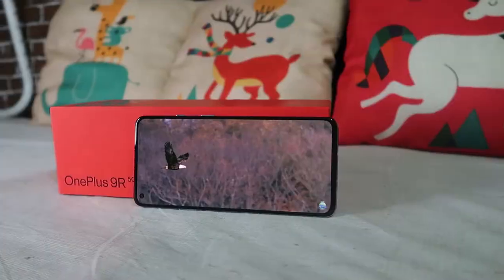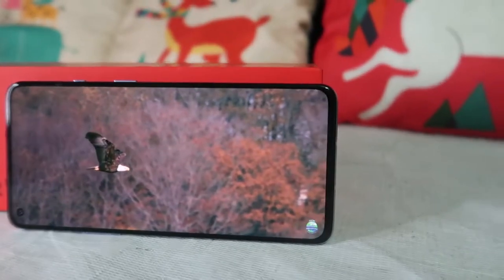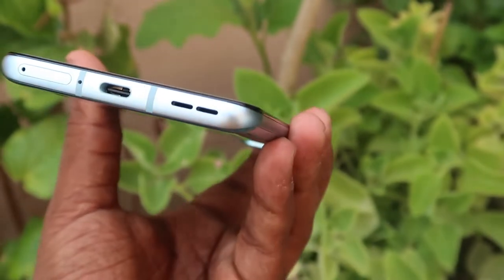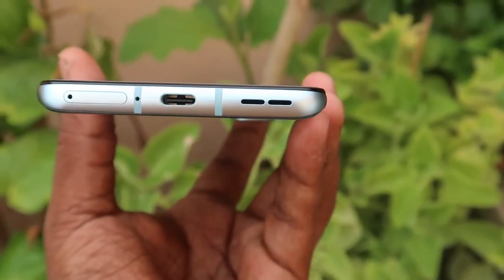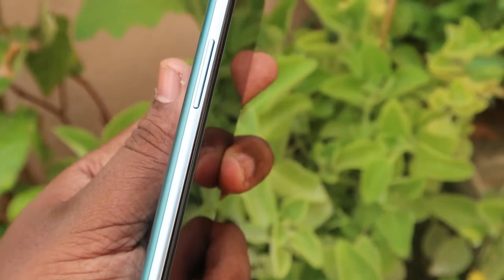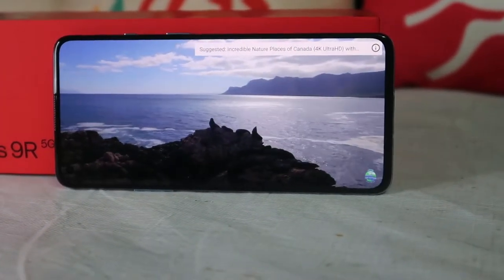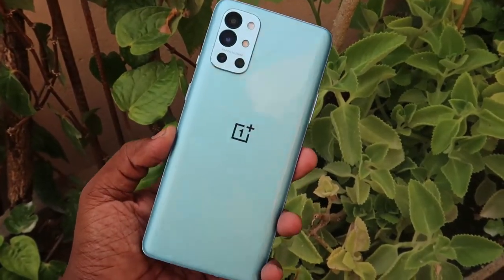Moving to the physical overview: the OnePlus 9R has a 6.55-inch Full HD+ Super AMOLED display with a 120Hz refresh rate. On the top is a secondary microphone. On the right side is the power button and the alert slider key. On the bottom is a speaker grille, USB Type-C port, primary microphone, and a hybrid SIM card slot supporting dual nano-SIM or single SIM plus memory card. On the left are volume rocker keys. The front has a punch-hole display with stereo speakers at the top and bottom. The rear has a rectangular camera module with quad cameras, an LED flash, and the OnePlus branding logo at the center.